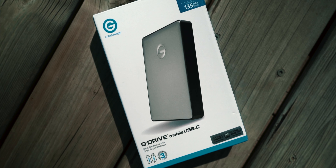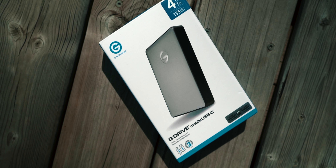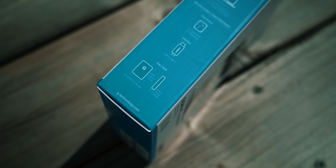As you can see, the box looks simple — just like all G Drive boxes. It shows the size on the top right corner with the expected speeds, which is 135 megabytes per second. If you look at the bottom left corner, we can see this drive has a 3-year warranty, and a USB-C cable and a USB-A cable are provided.